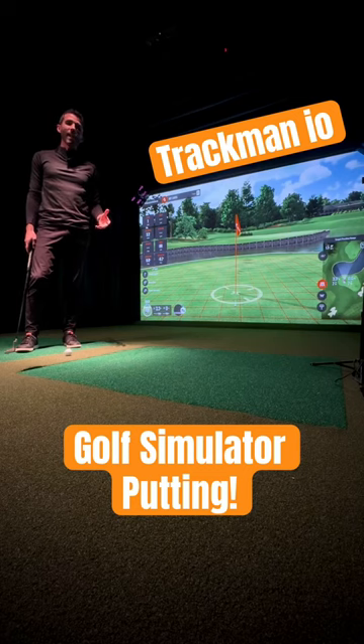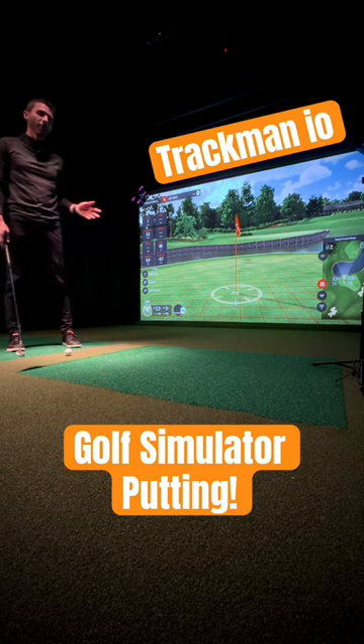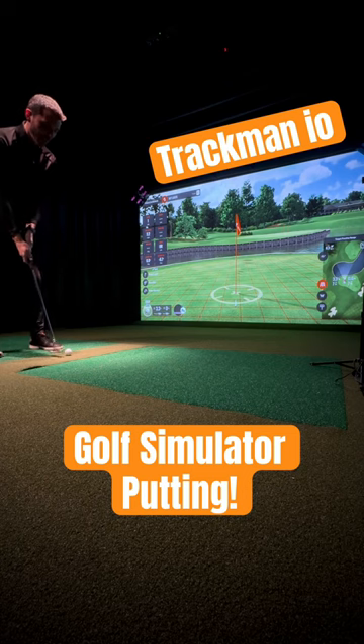What's up guys? I'm here with the TrackMan I.O. Golf Simulator to talk a little bit more about putting. I've only demonstrated putting just a little bit and I had a lot of people ask about short putting and also putting data. I want to show you something that's really cool — it's kind of a hidden feature.